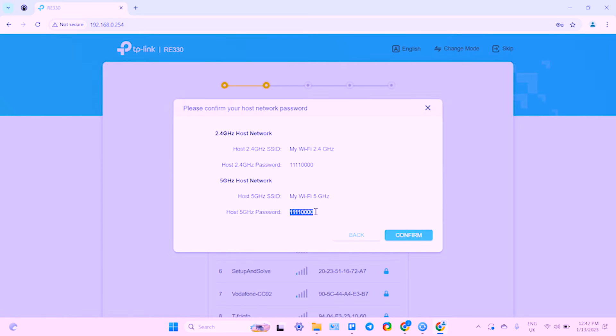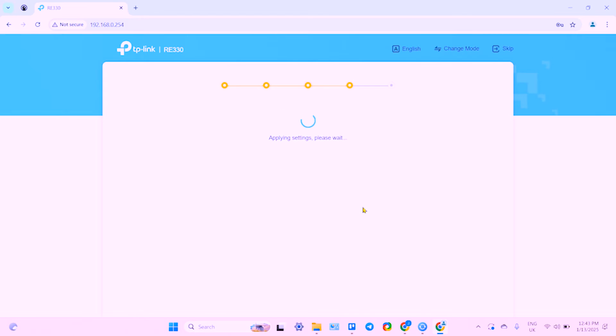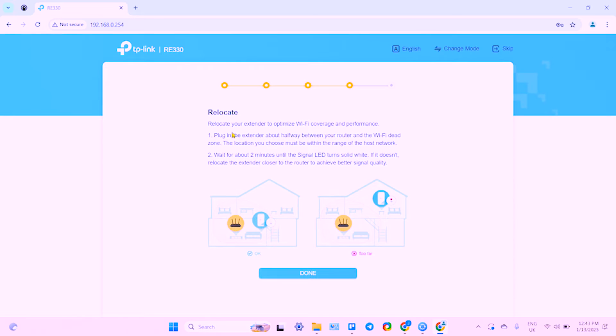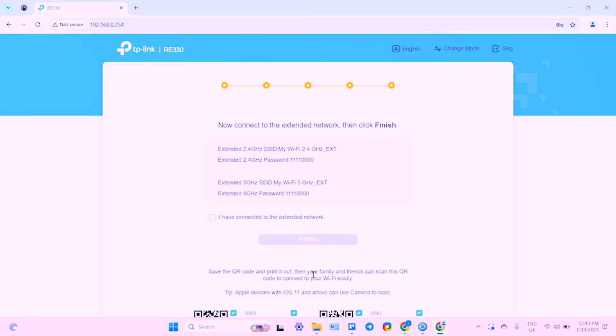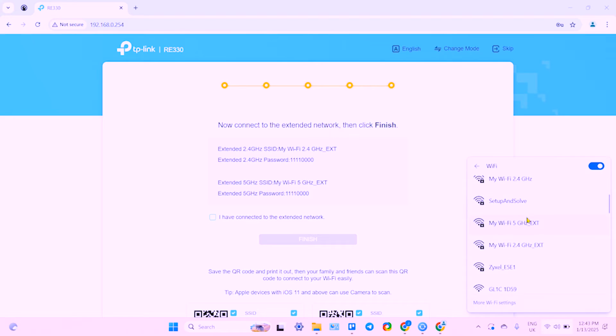Now confirm. On this step you can rename your extender — by default it has the same name as your main router but with the EXT abbreviation at the end. I'll stick with the defaults for now. You can relocate the extender to a Wi-Fi dead zone, but make sure it's still in the router's range. Click on Done and then connect to your new network — remember it's named the same as your router but with EXT.